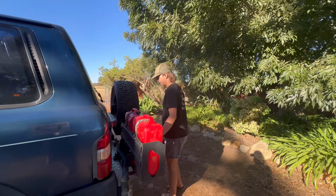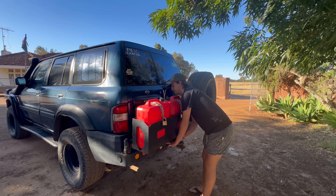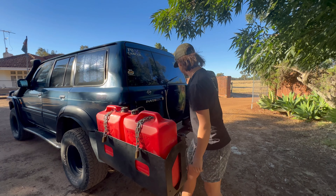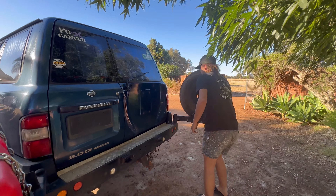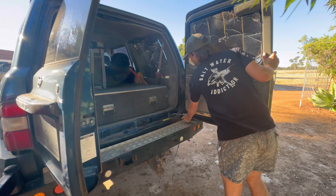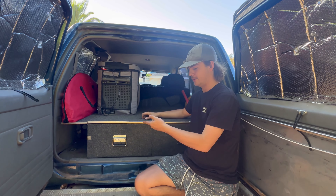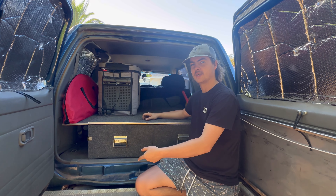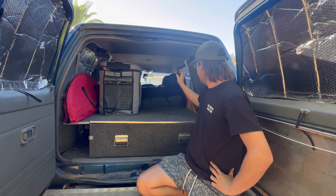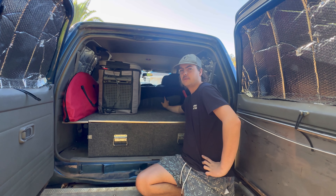I've got the dual wheel carrier on it which you may or may not have seen. Got drawers in the back - I am going to be putting a new top on it. I broke that while getting this dual carrier, squeezed it in the back of my car. Got the fridge in here. Got the battery - it usually sits here but I've just taken it out for now while modifying everything.